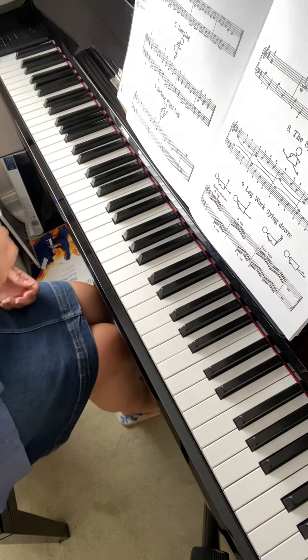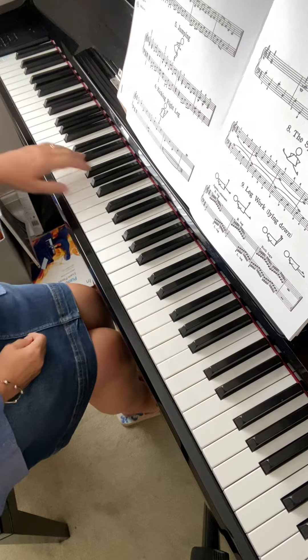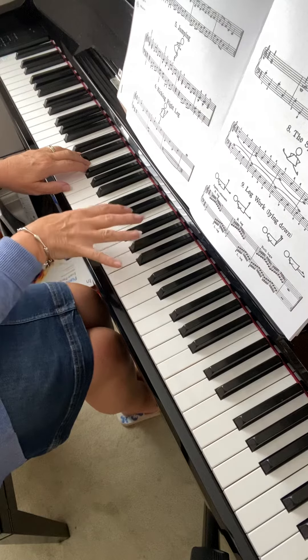Let's go through your dozen a day first. You've got three — page six and seven, number six, seven and eight. So kicking right leg, octaves in the right hand and staccato octaves.